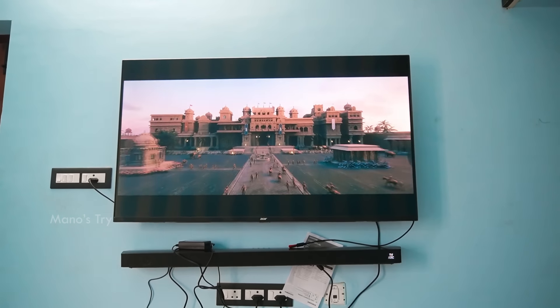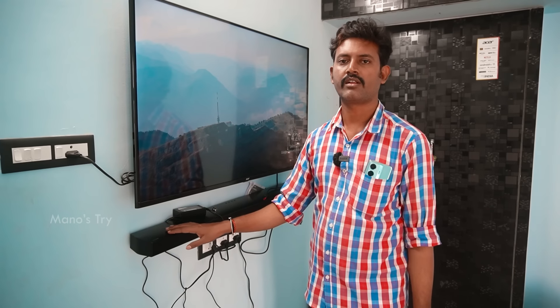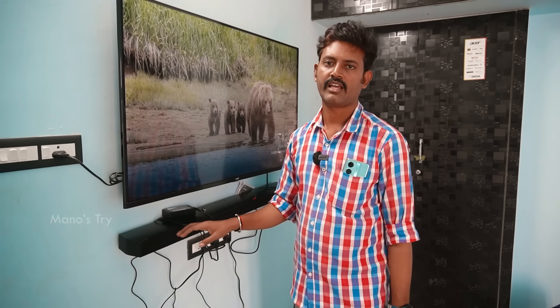Let me tell you about it. This is the Samsung brand — that is the HWB670, that is the model.